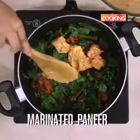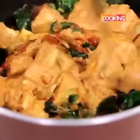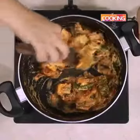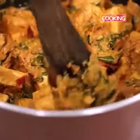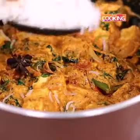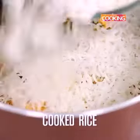Next I'm going to add the marinated paneer. Be careful and gently mix it in, keeping the flame on low. Cook it for about 2 to 3 minutes. You can see that the marinade is cooked and the oils have started separating. Start slowly adding the rice on top of the paneer and spread it out. This is cooked rice.